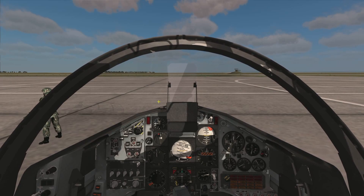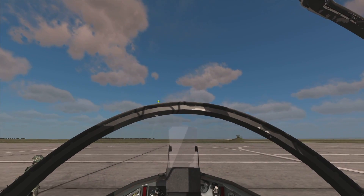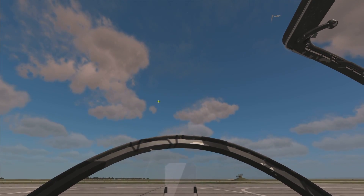Hello people of YouTube, Deepak here, back in DCS World 1.2.16, the latest release, and sitting here in the VEAO Hawk.